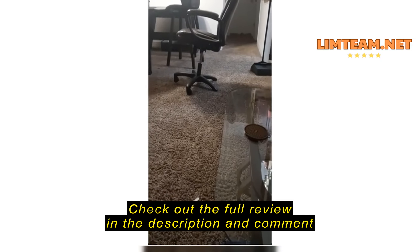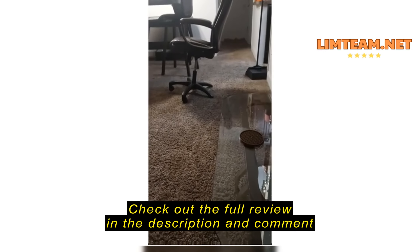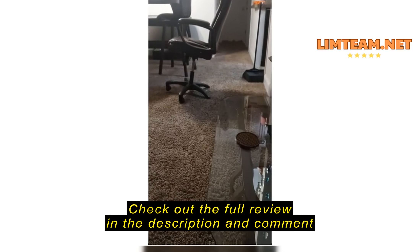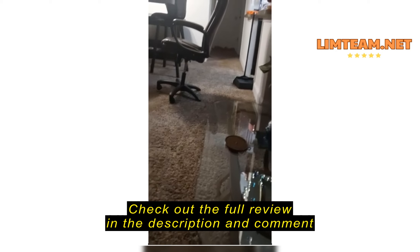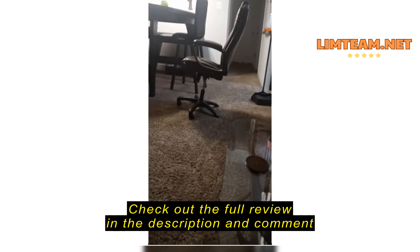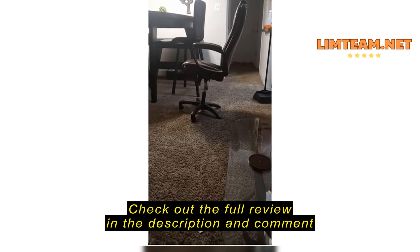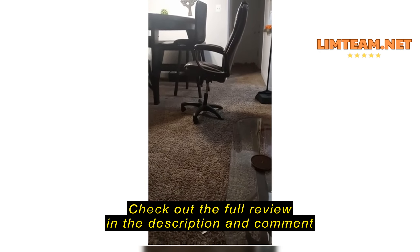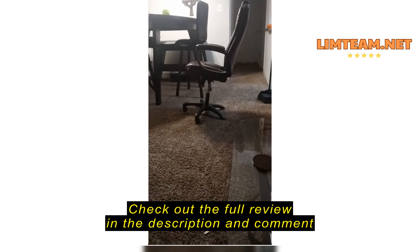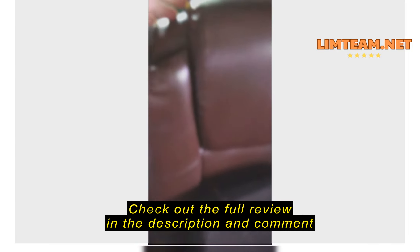This chair is supposed to hold 400 pounds. My weight is 330 pounds, and look at this — both wheels came off immediately. One came off before I nearly fell out of the chair, and then another one. This chair doesn't support the weight that is mentioned on Amazon.